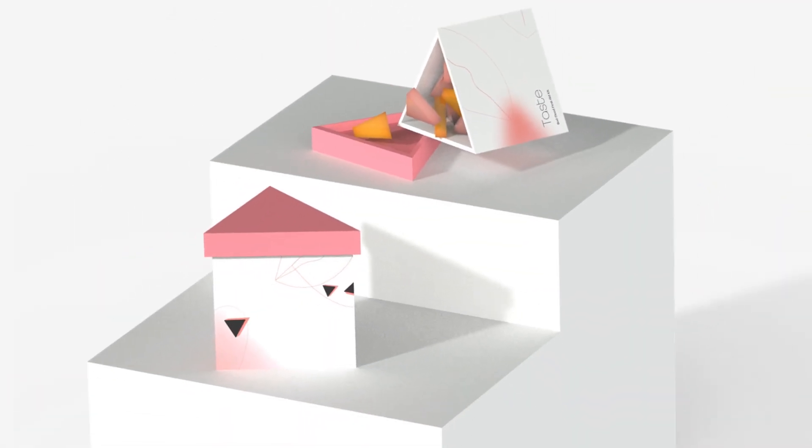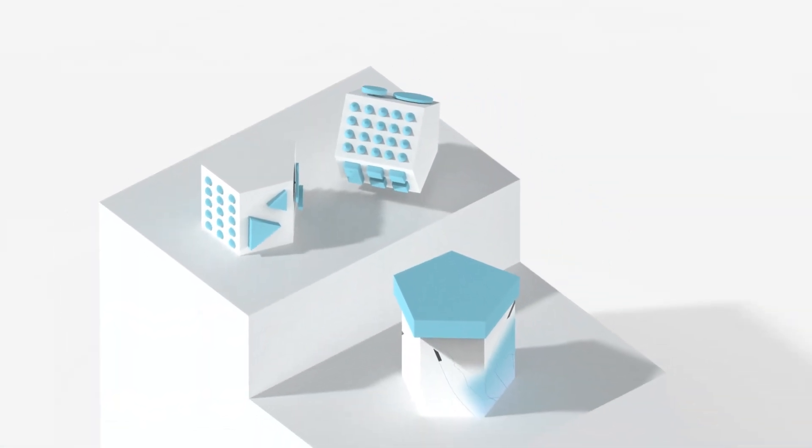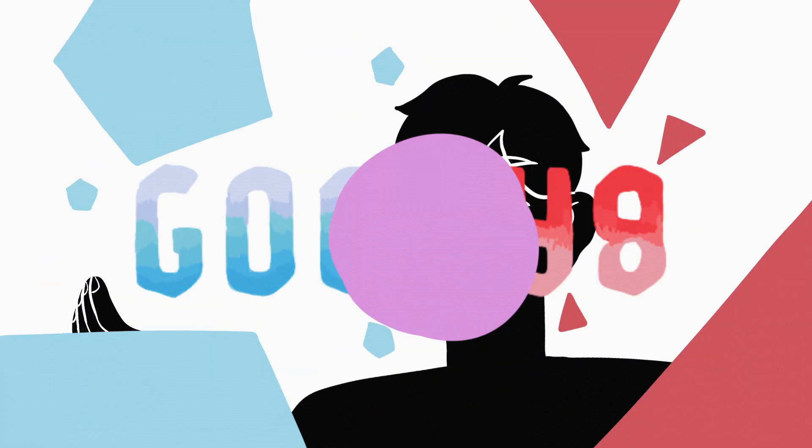Fourthly, the taste box contains sour and sweet candies that improve your mood. Lastly, the touch box is filled with different surfaces to help you relieve stress. In summary, my Bad Mood First Aid Kit may become an effective and accessible tool to help people deal with negative feelings anytime and anywhere.